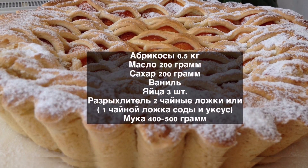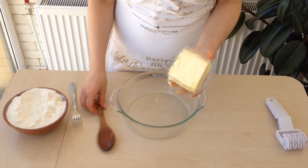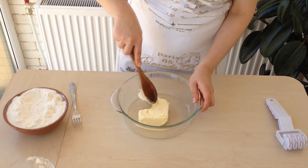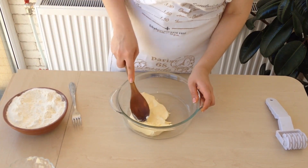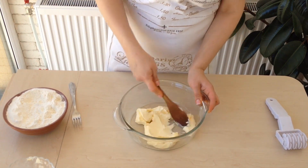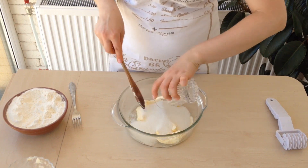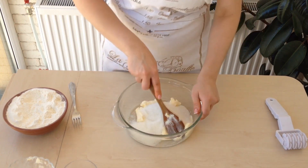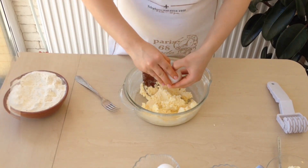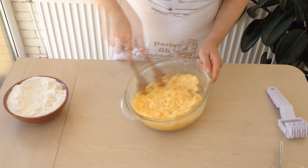See the recipe in the description box. Take butter or margarine, whatever you like, and smash it with a spoon — there is no need to use a mixer here. Add sugar and rub the butter with sugar until smooth. Then beat three eggs. The eggs and butter should be smashed until you have a homogeneous mass.